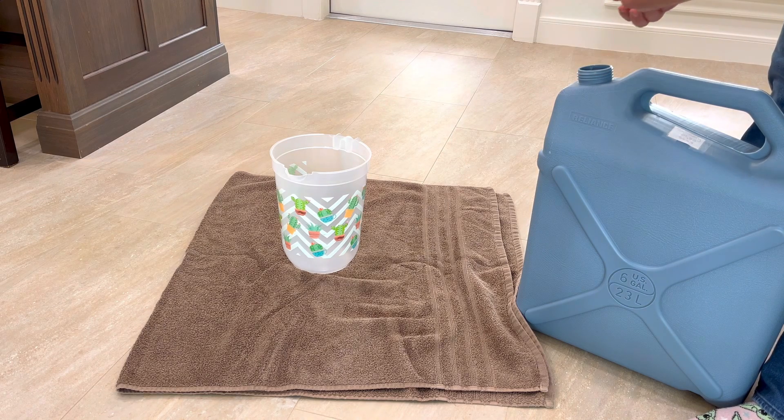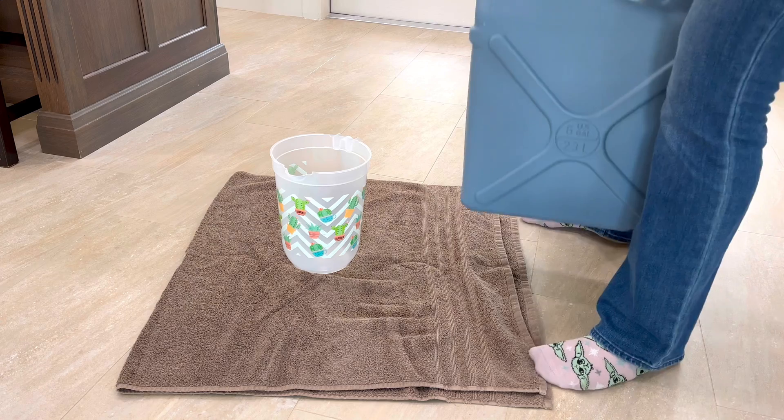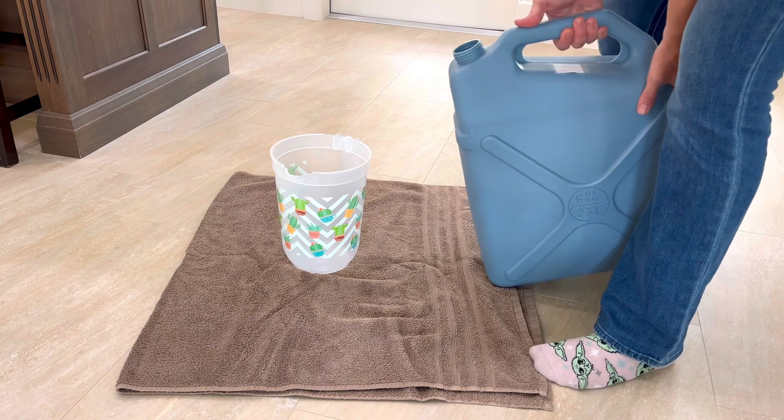For now, I'm going to be pouring some of this water into that pitcher and we're going to test it first, just to make sure there's no bacteria growth and that the water is safe for drinking, cooking, washing, whatever.